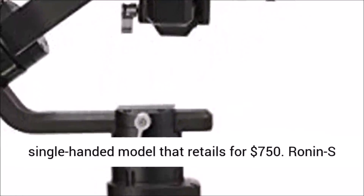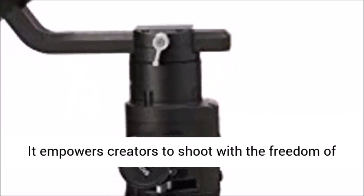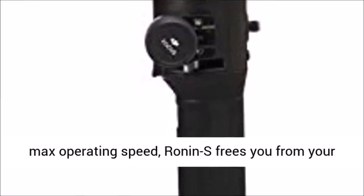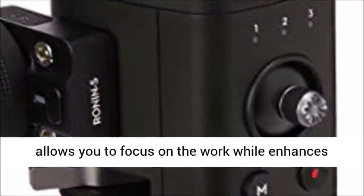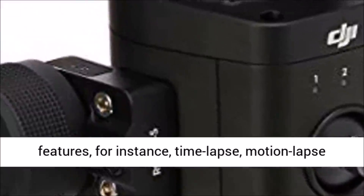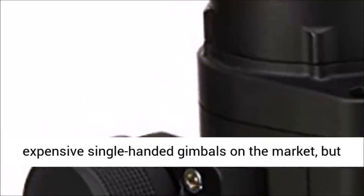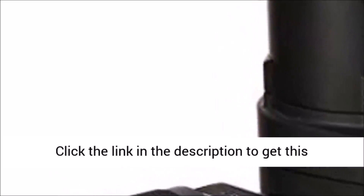The Ronin S is DJI's newest camera stabilization system, distilling the technology of the more expensive $900 Ronin M into a more efficient single-handed model retailing for $750. It is DJI's first attempt at creating a single-handed DSLR gimbal and it turned out great. With a 75 kph max operating speed, it frees your imagination. The standard kit lets you directly control your camera on the gimbal, while the DJI Ronin app includes automated features like time-lapse, motion lapse, and track for more creative professional footage. There are other less expensive single-handed gimbals on the market, but the Ronin S stands apart.